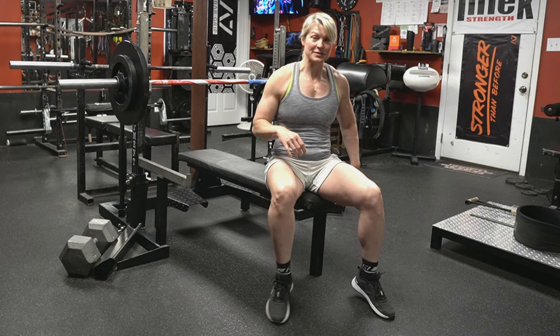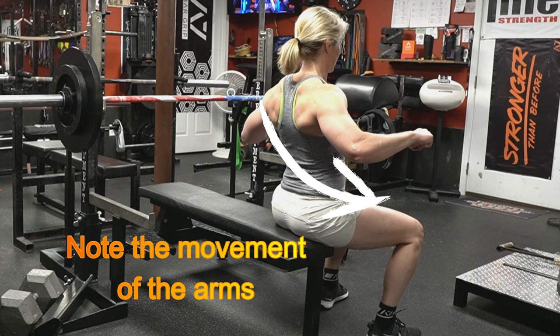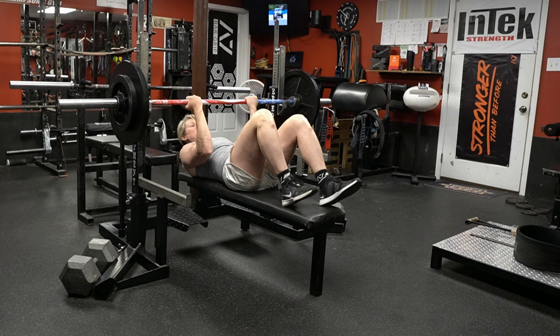It looks a little something like this — you're going to roll your shoulders down, and then when the bar is on your chest you're going to throw with your lats like this. I'm going to show you how on the bench. As always, lay down, and it's super important to use your lats.